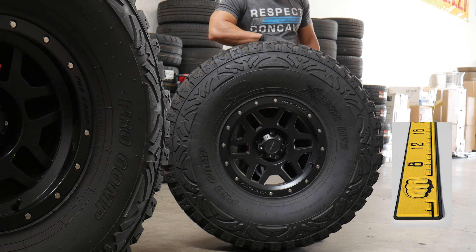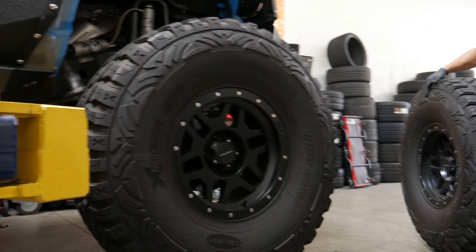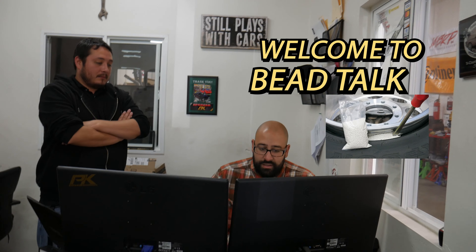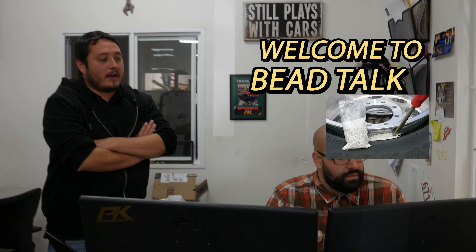Guys, there's one additional pack. Is this bead talk? It's bead talk. Okay, what's going on, man? We're trying to determine whether or not it's actually three ounces that we need to use for a 40 inch tire or if it's 12 ounces per tire. And Paul, you're trying to skimp the client out on his beads. You're a cheapo. You're trying to use those beads for later on tonight, aren't you? Always.